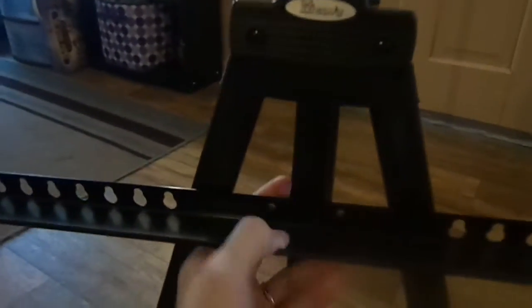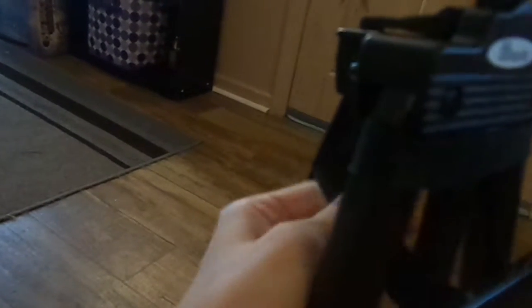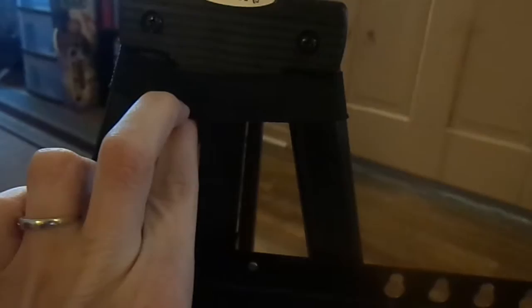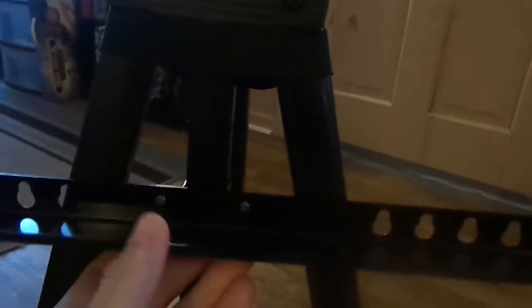I wanted to show you how this works. This part straps. I probably do not have this on right. There were no instructions, and I will be deducting a star because of that, because I could not figure out how to do this and I'm going to have to look online now to figure out how to do it.